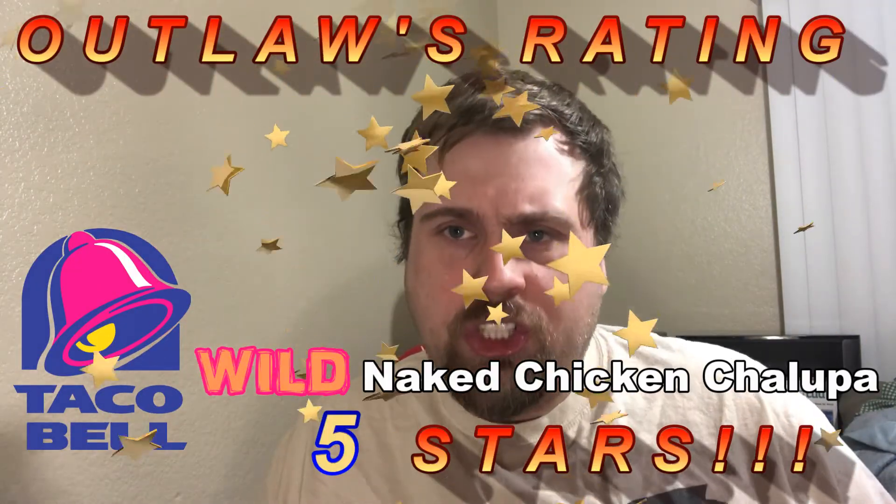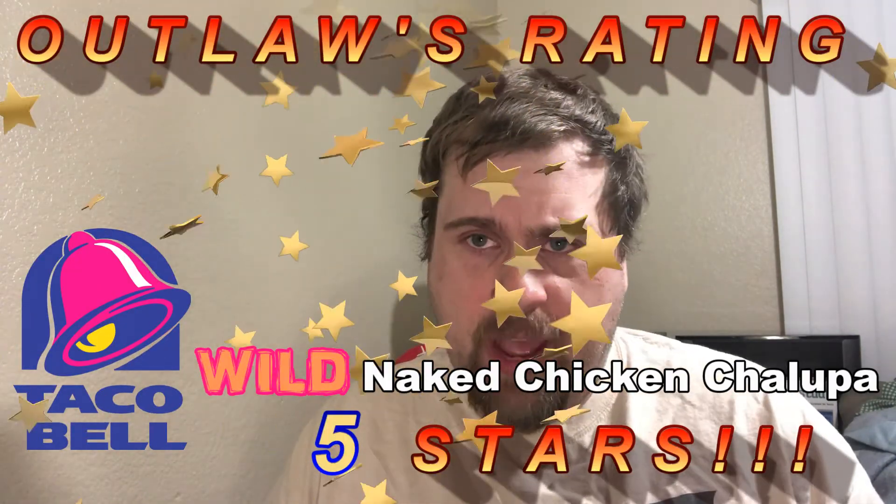On the Outlaws' rating for the wild, naked chicken chalupa, I'm gonna give this — it's so good — five Outlaw stars! Just absolutely delicious, and I really liked it a lot.